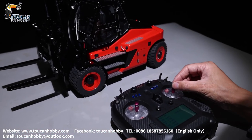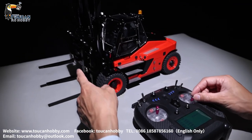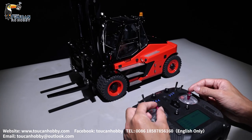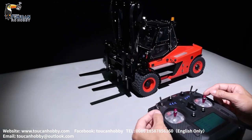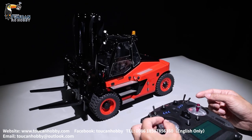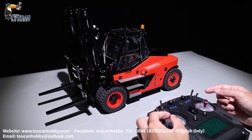Channel 1, that's for steering. Channel 2, that's for rising and lowering. Channel 3, that's for driving — forward and backward. Channel 4, that's for tilting.